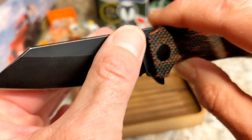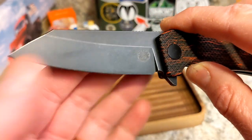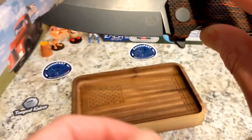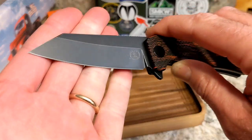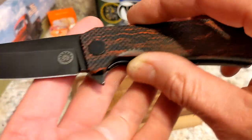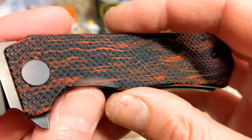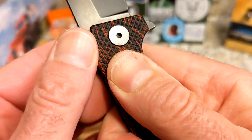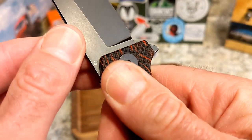It has a high flat grind with a nice flat area up top. It's kind of a worn Wharncliffe shape but with a really cool belly and a nice tip — it almost has a sheepsfoot thing going on too. Hard to say, but really really cool.